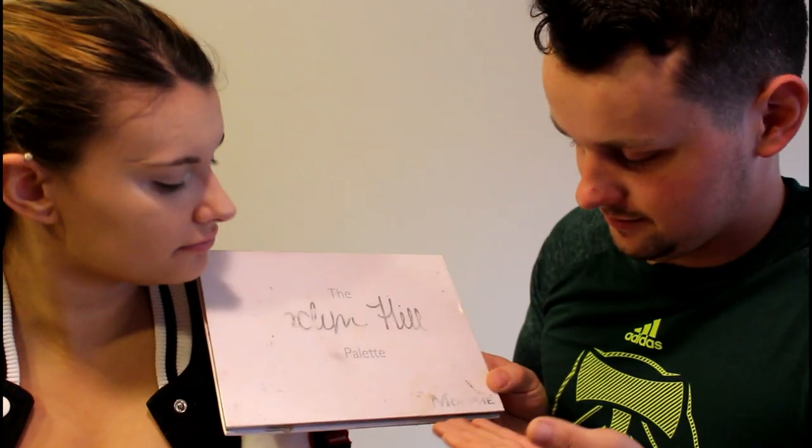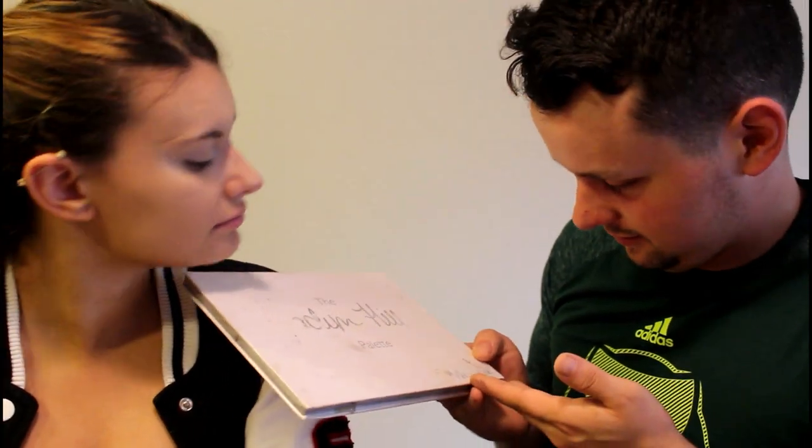Jaclyn Hill palette by Morphe. When this palette first came out I remember you were talking about how it sold out in like the first ten minutes or something. You sent me a message to wake up and buy it and I was one of the first people to get it, but then they shipped it and it got lost.